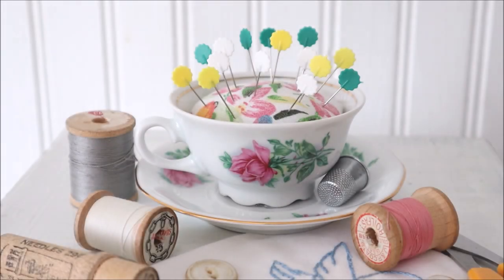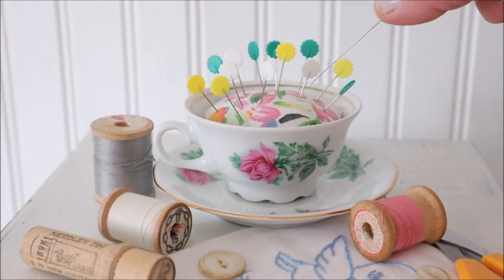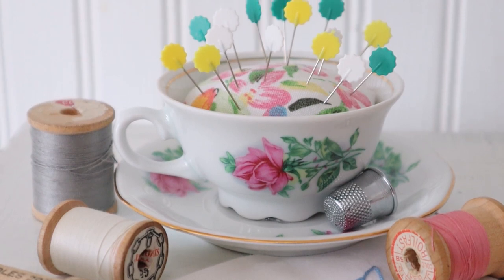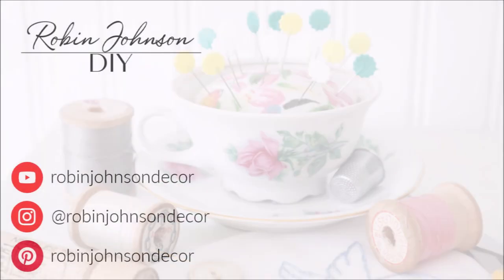I think this turned out absolutely adorable. Not only is it pretty but it is useful as well and definitely something I won't mind having sitting out on my sewing desk all the time. I hope you guys enjoyed today's video — if you did, please hit that thumbs up and let me know what you think down in the comments. If you're new to my channel, I would love for you to hit that subscribe button and the notification bell and become part of my YouTube family. If you haven't already, I would love for you to come check me out on my other channel as well — the link is in the description. Thanks for watching and I will see you again next Friday for another project.